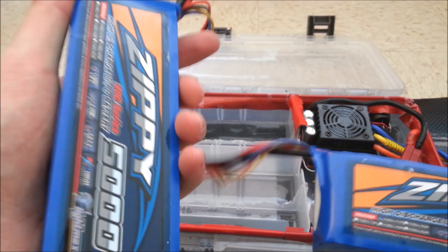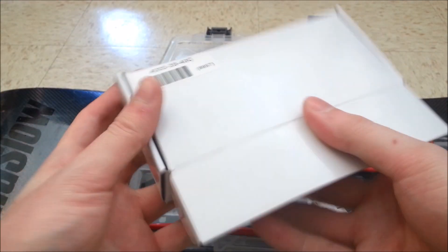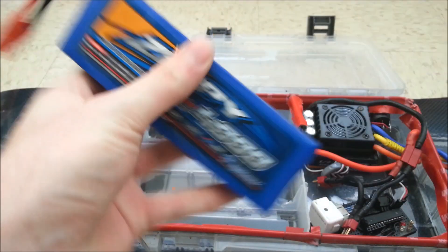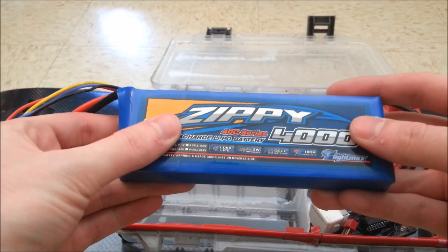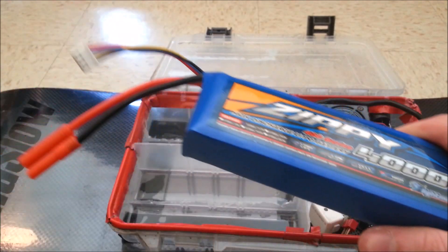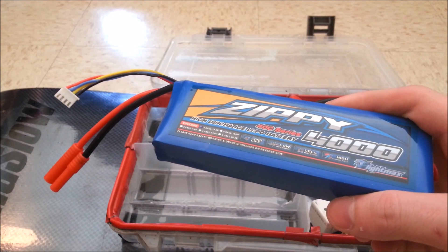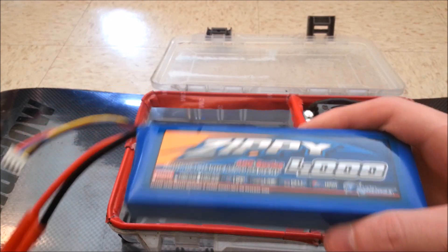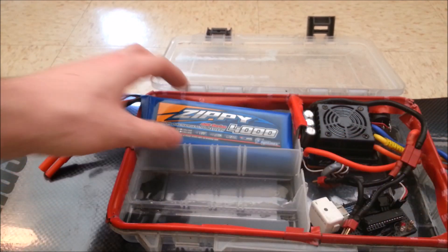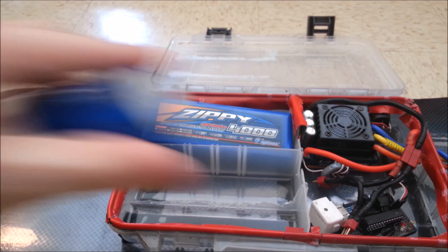So my first upgrade for this board is going to be switching these out to these 40C 4000 milliamp hour batteries — smaller in size but they can provide more current for when I step up to the next motor. I guess the other packs will be for cruising, and then these will be for running around at high speed — more of a sport pack, if you would. I got two of those to go in there.